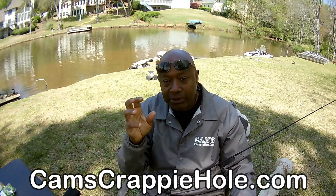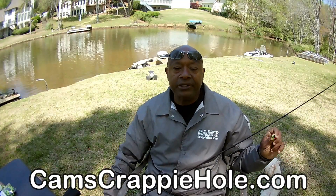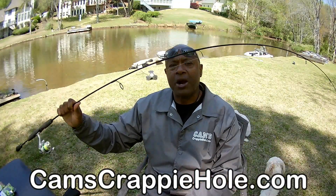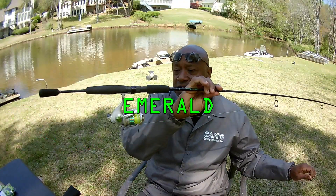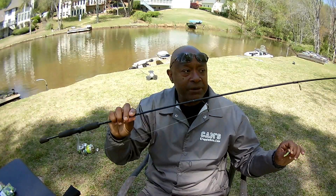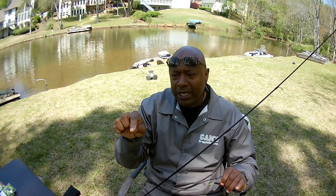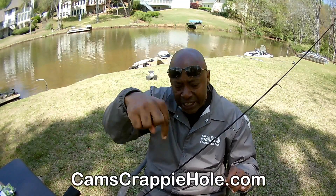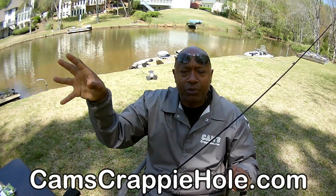Camscrappyhole.com — we have over 1,100 products in that store. 177 different rod and reels on the market today. So you don't have to travel everywhere. Just go to camscrappyhole.com, click that button, and everything you see is right below in the description. Just go down to the hyperlink, click, and you're right to the website.